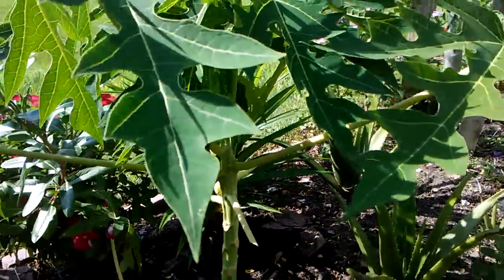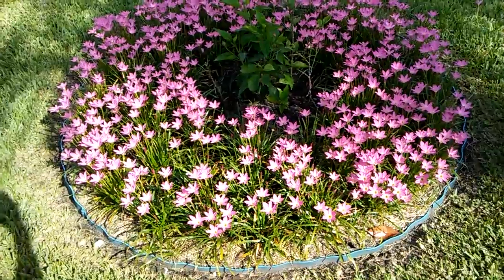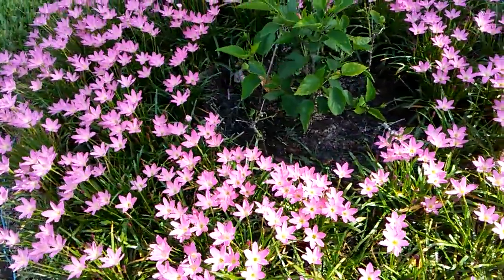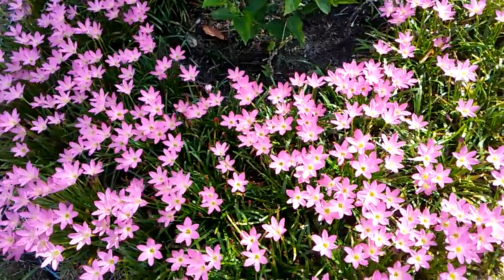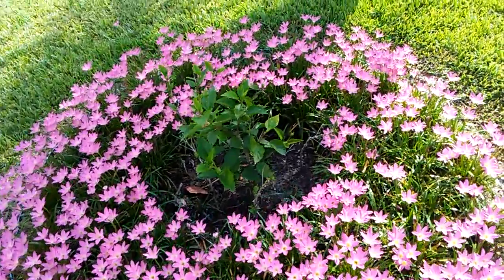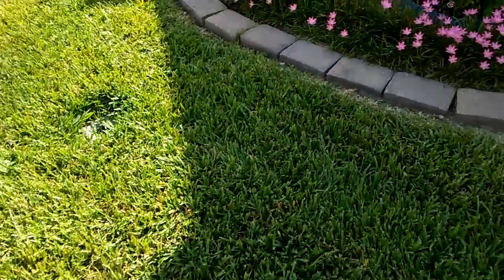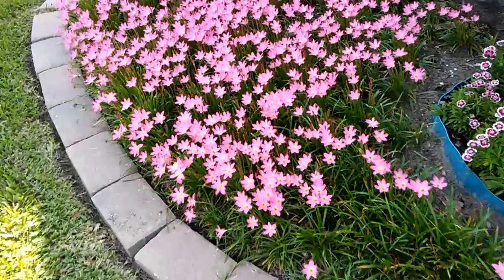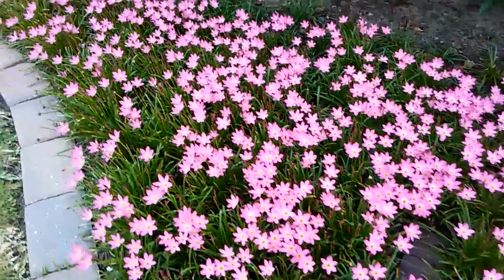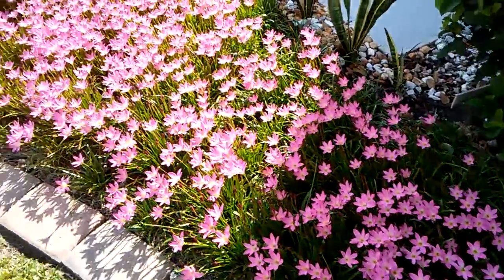Cutting the leaves at the bottom doesn't hurt anything. The flower here — they call it rain lily — very beautiful. The rain lily starts blooming from the middle of July all the way to September, just like a red carpet.